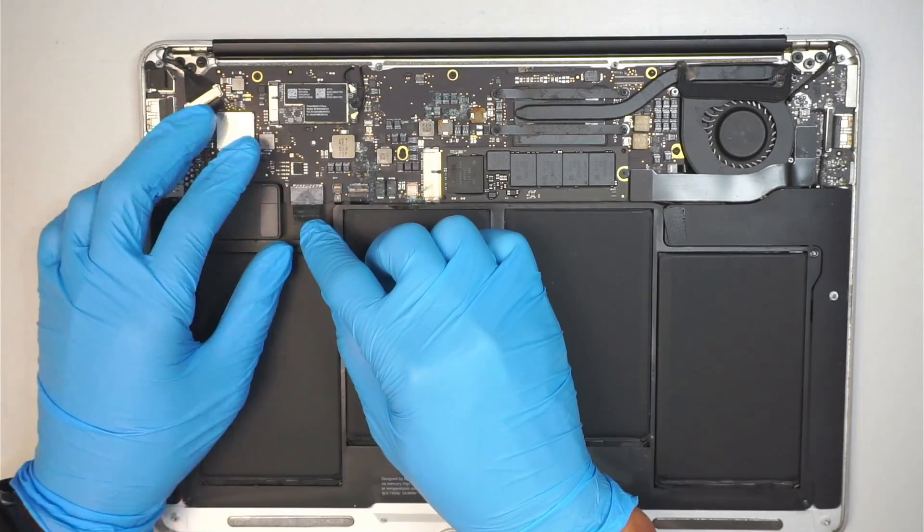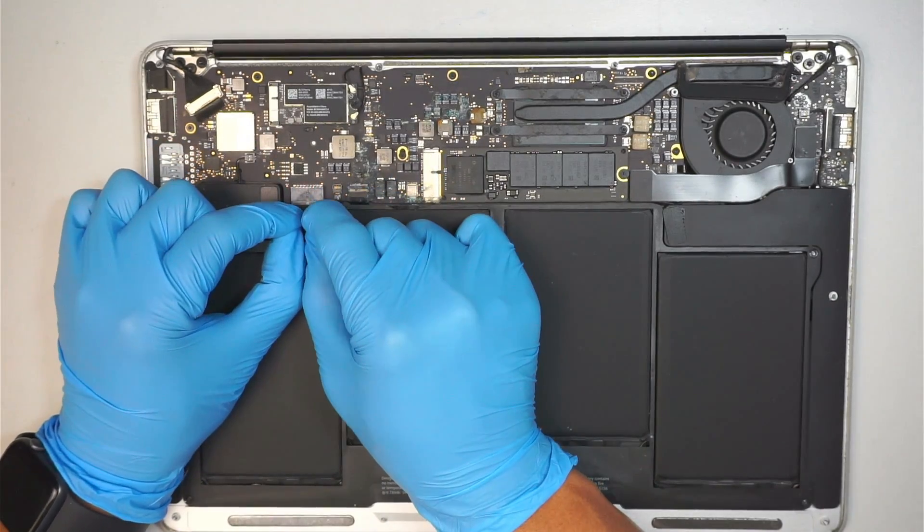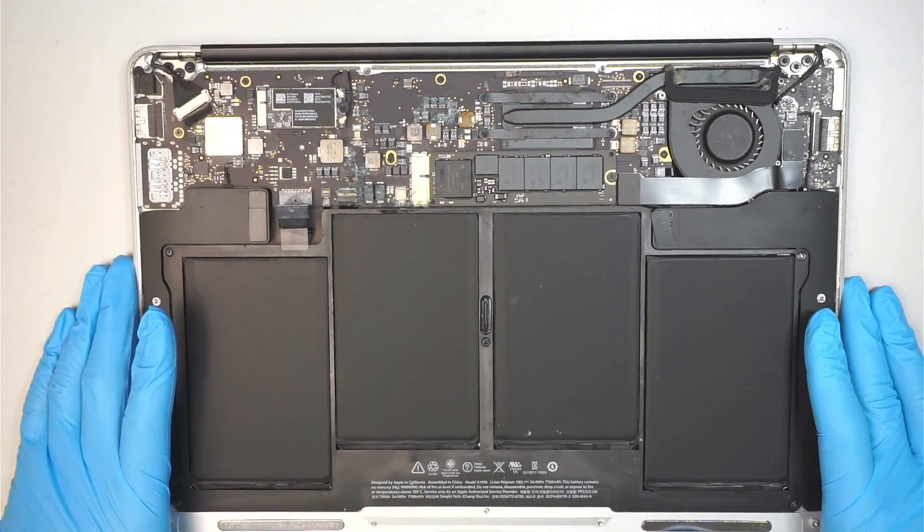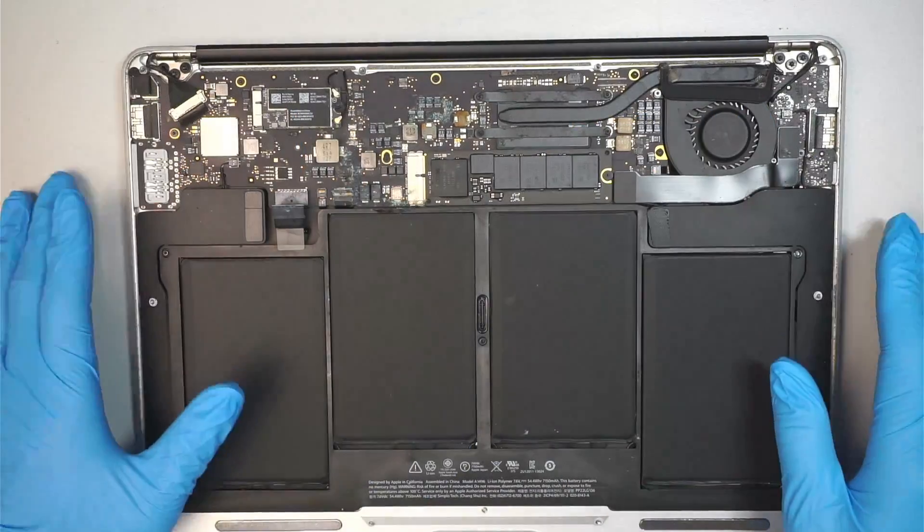The first thing you need to do is remove the battery connector by sliding down the connector. In this video I'm just going to show you how to replace the screen, so do not worry about the motherboard whatsoever.